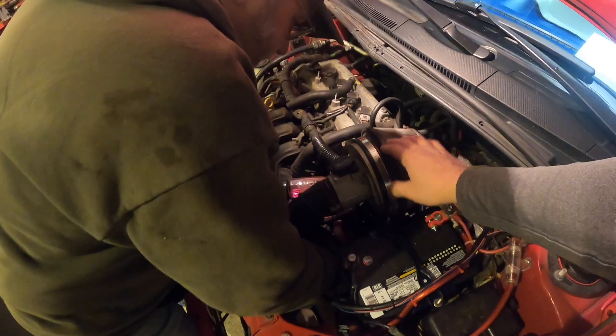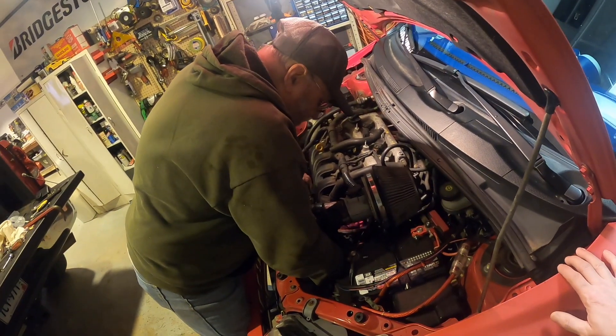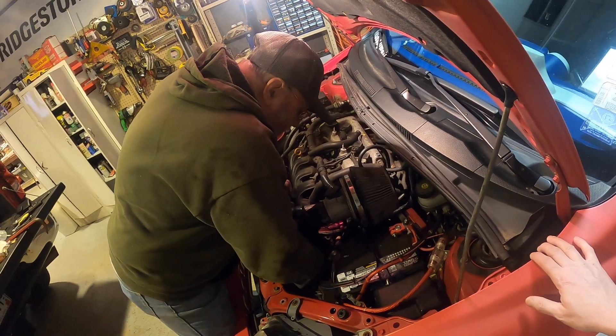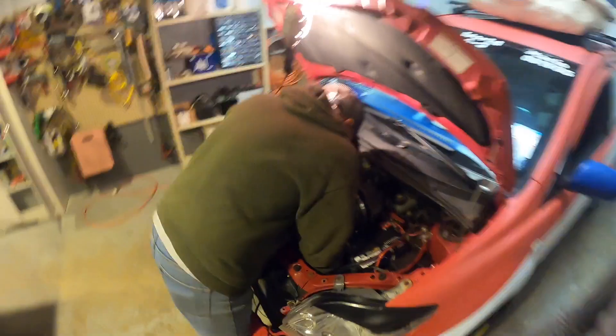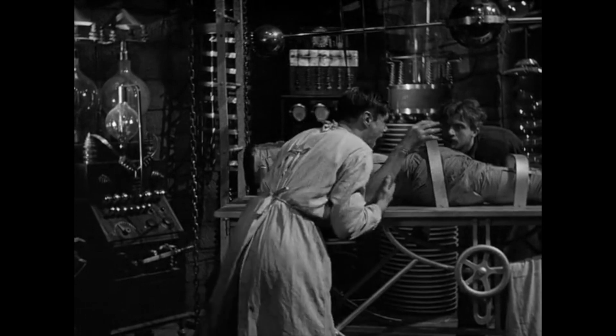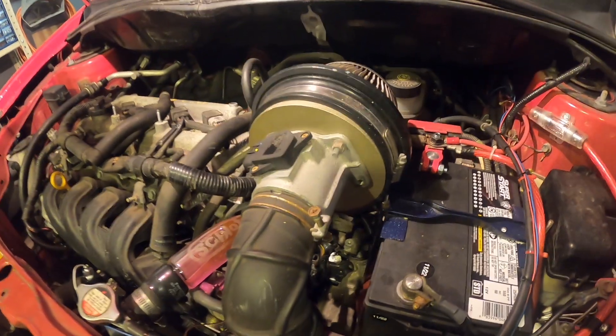Maybe I could get a nice red filter or something in the future — something with color that matches the accents of the car. The heart of the car. It's alive! We picked up the filter from mom's. We had a little spider in it and it looks like he came over right here — he's on the battery.